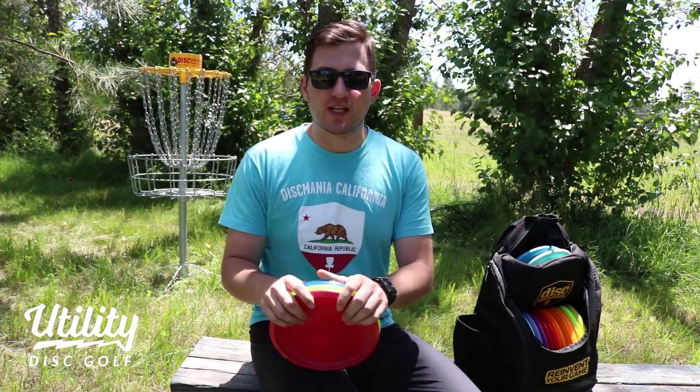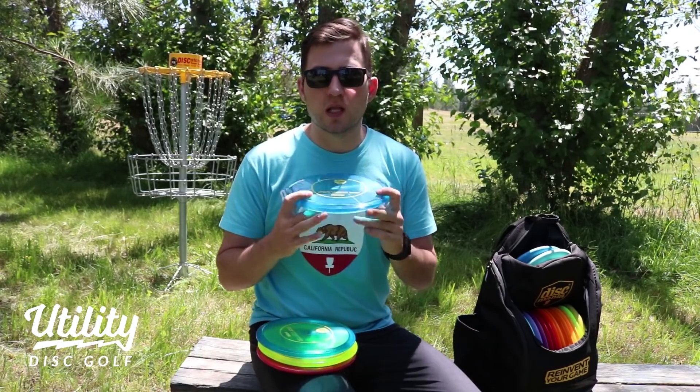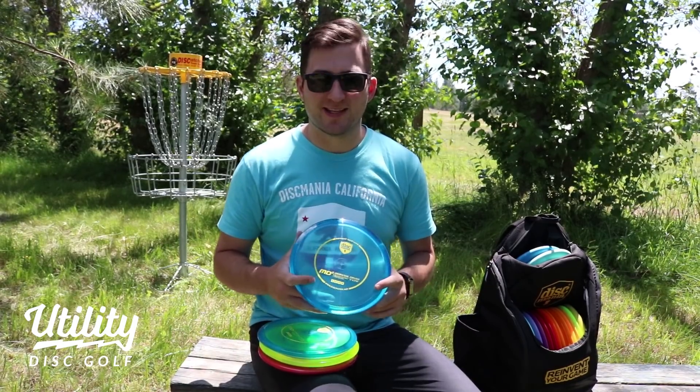Hey guys, this is Tanner with Utility Disc Golf, and today I'm reviewing the Discmania MD3. This is a favorite among a lot of pros, so let's get into the review and see how this thing flies.